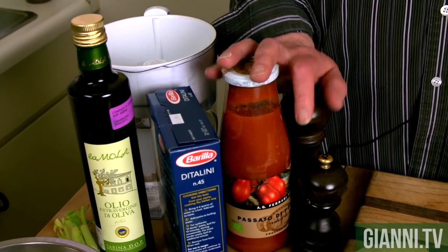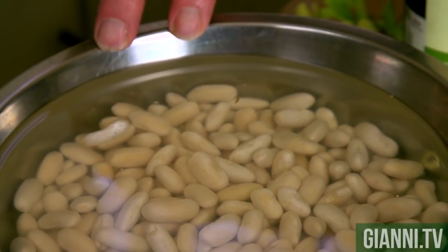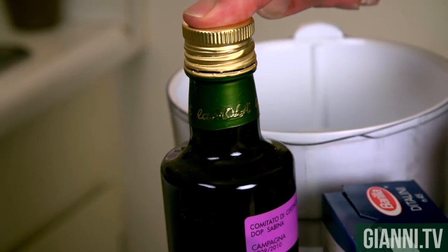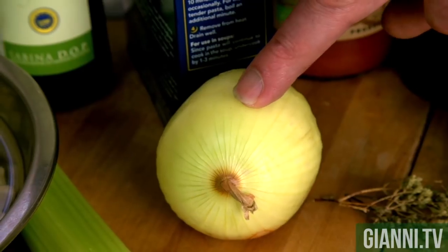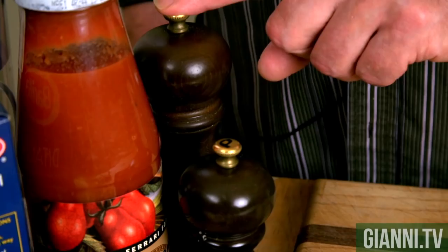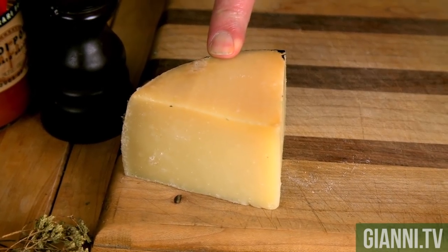Let me show you the ingredients for pasta fazool. Here's cannellini beans that I soaked overnight. Ditalini, the little short cut pasta. Extra virgin olive oil. Celery, onion, garlic, fresh Italian parsley, bay leaf, dried oregano, sea salt, black pepper, tomato puree, and some pecorino.